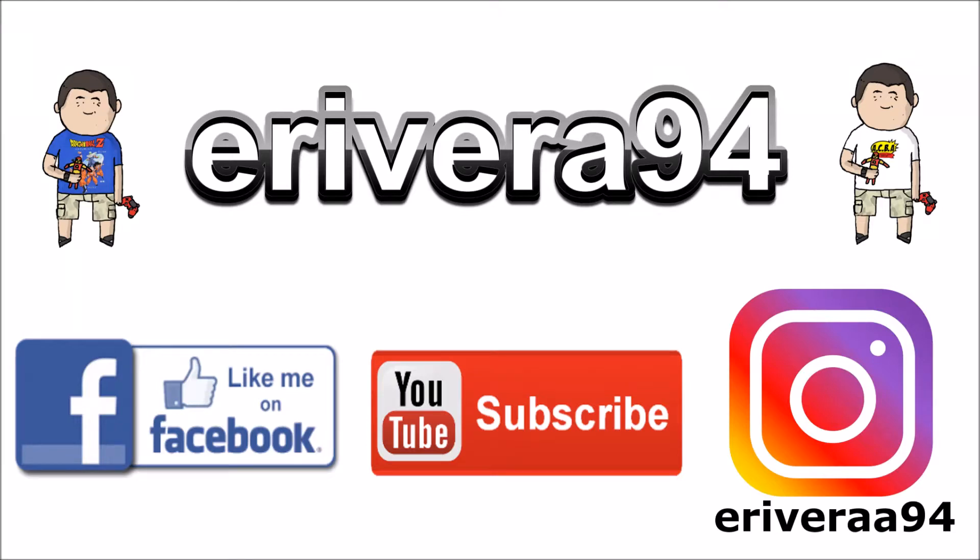Hey guys, be sure to like me on Facebook and follow me on Instagram for extra content you won't see here. Click the links in the description below.